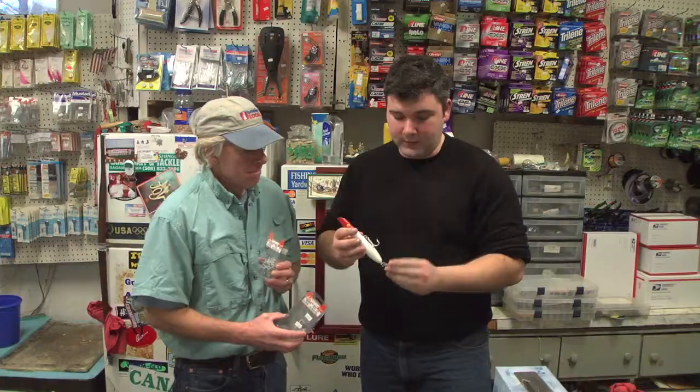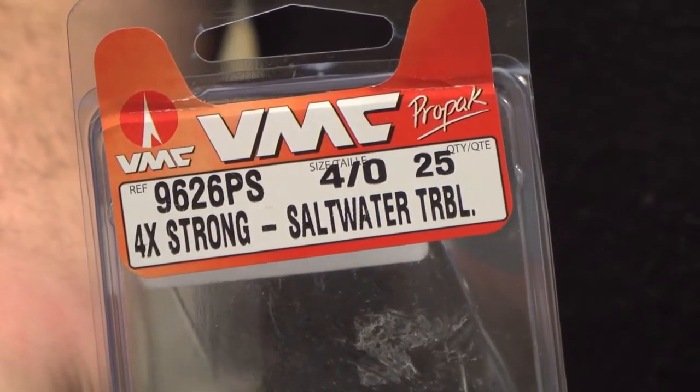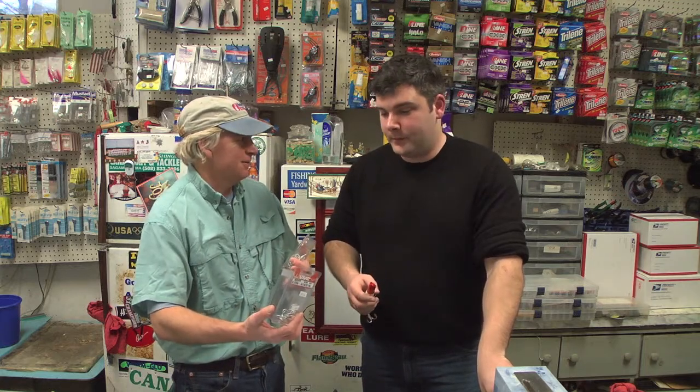For the belly hook, I use a 2-0, and then for the tail, I use a 3-0 or 4-0 VMC — just as good. And you just take a pair of split ring pliers and take the old ones off and put the new ones on. That simple.